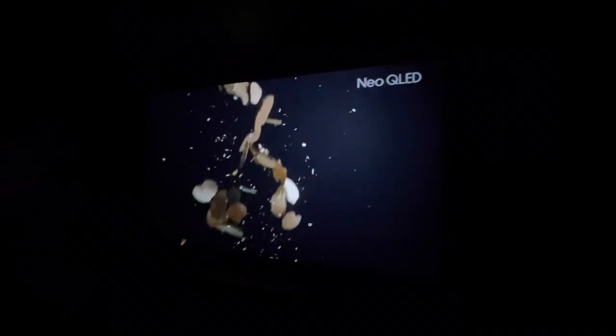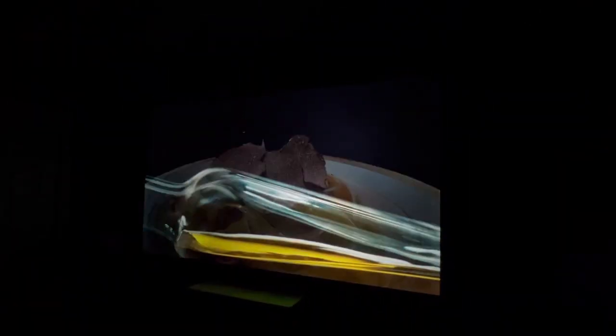Overall, pretty pleased with this projection screen — highly, highly recommend it. I picked it up on Amazon recently for just over $500. Definitely worth the premium.